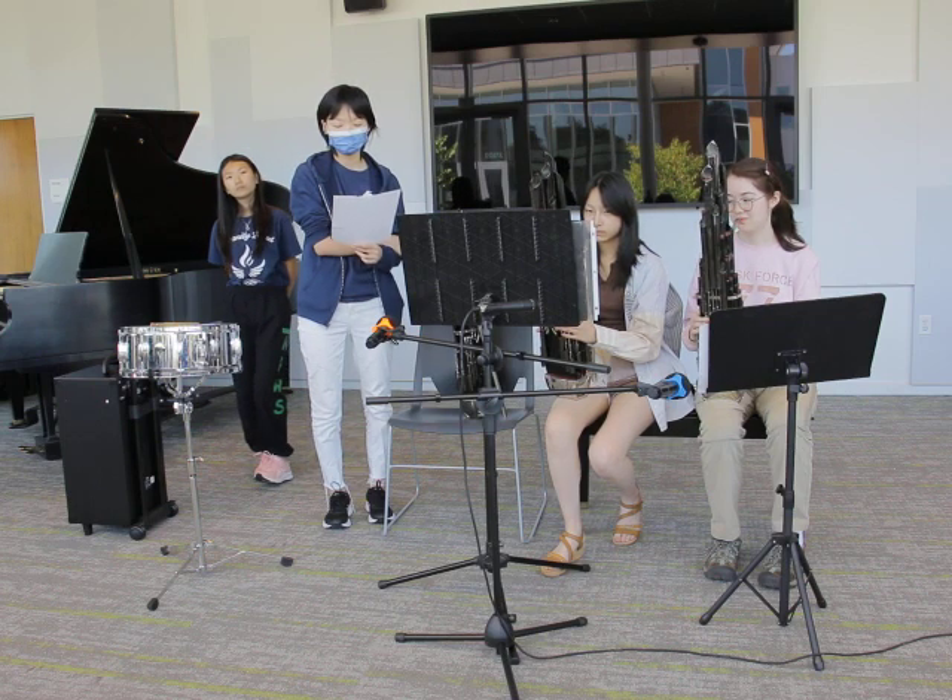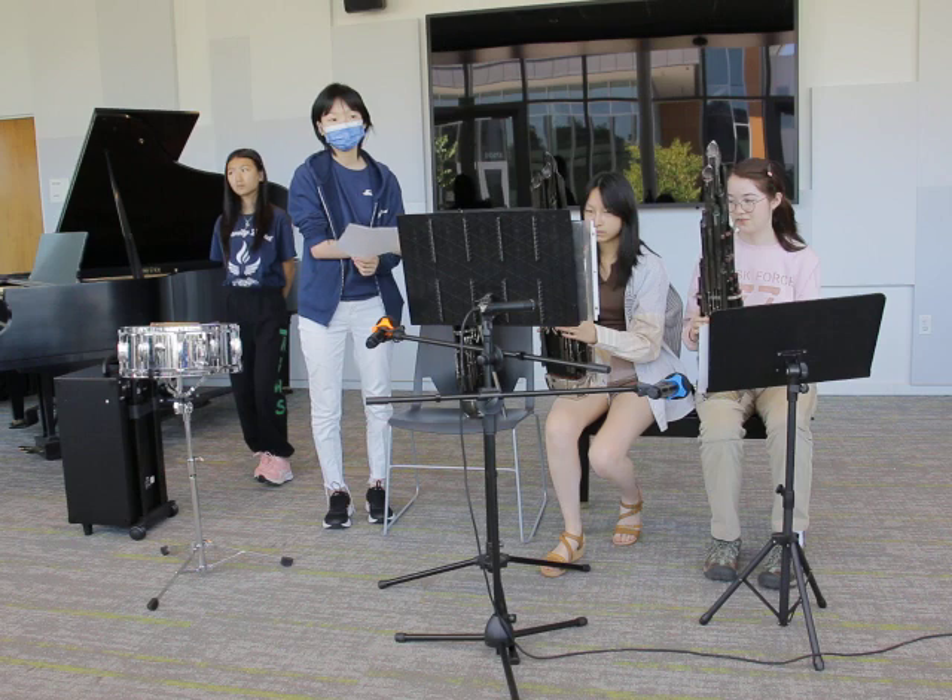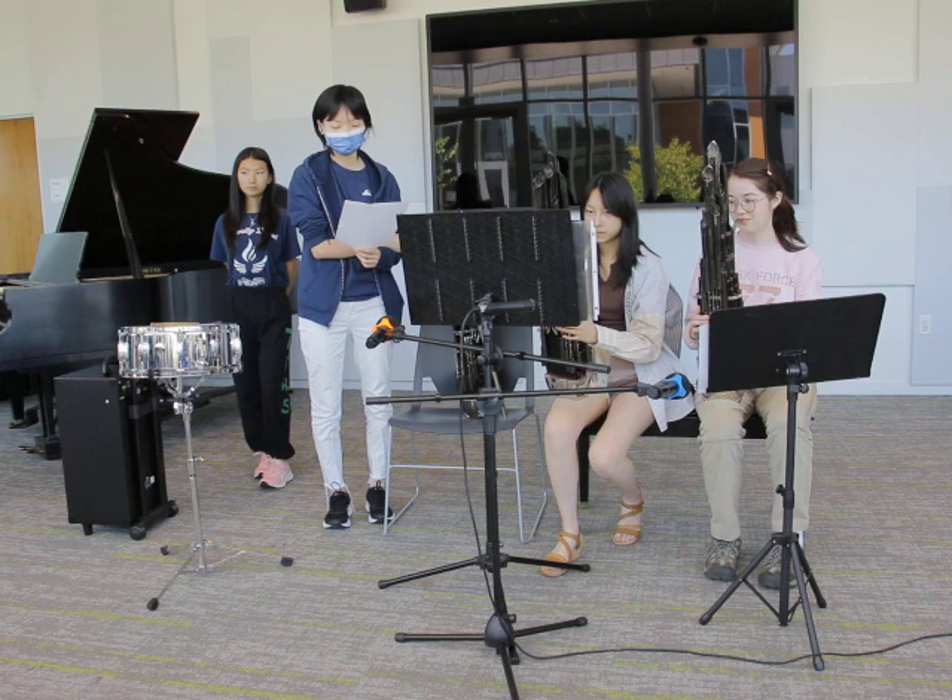Also, the Sheng is a polyphonic instrument, meaning its keys can be pressed individually or in combination, so you can play multiple melodies or chords on the Sheng.